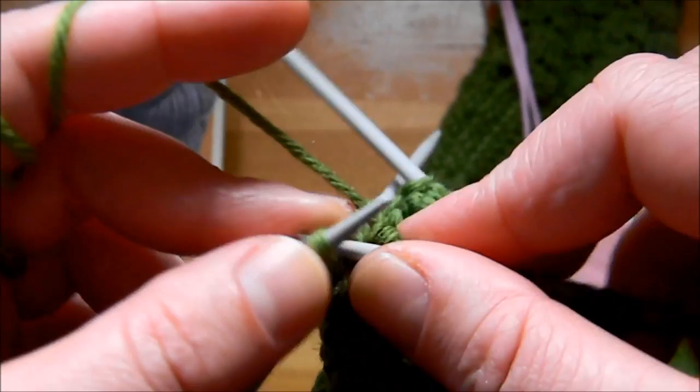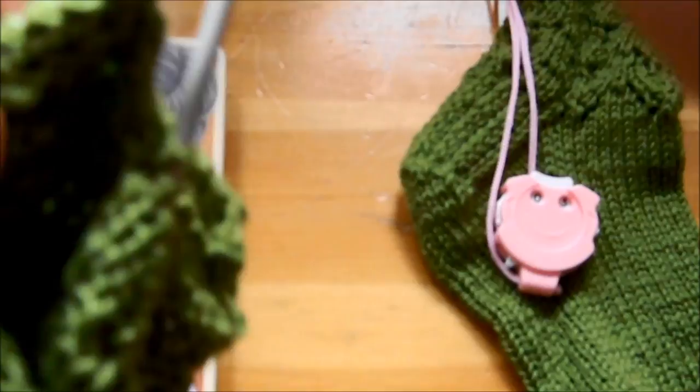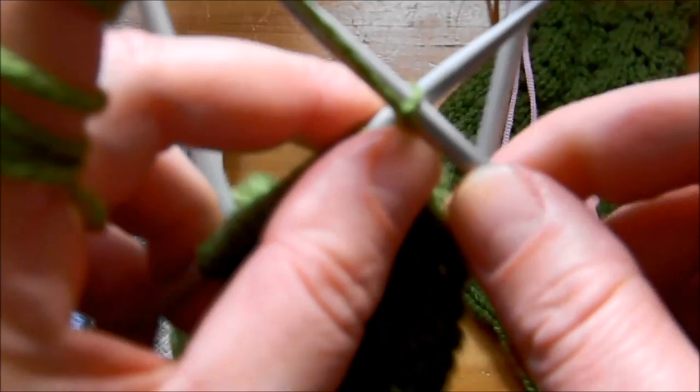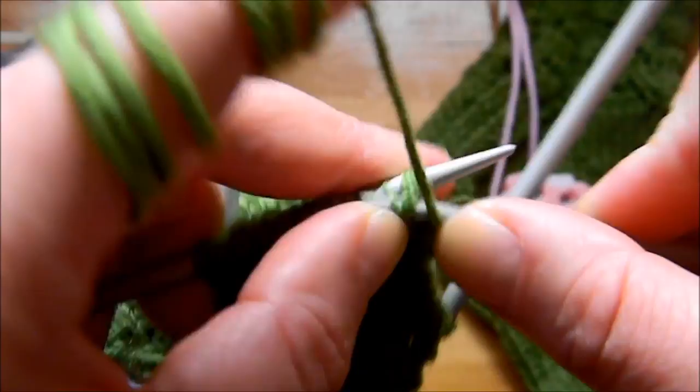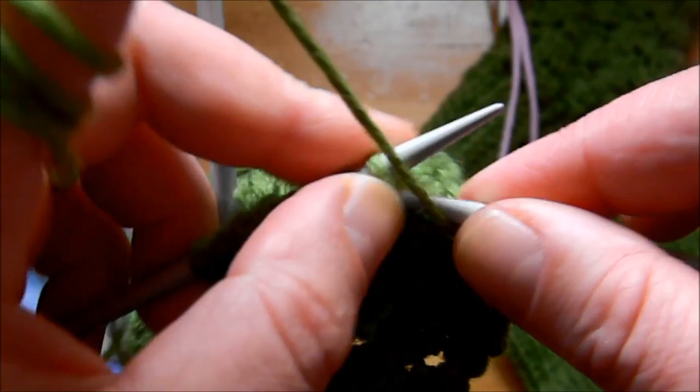It's a very easy pattern — perfect for the heel flap of a sock and very quick. Count your rows. On the last row, row 21, you have to knit through all the stitches. After that we're going to continue with the shaping of the heel, but for now we're just working on the heel flap.